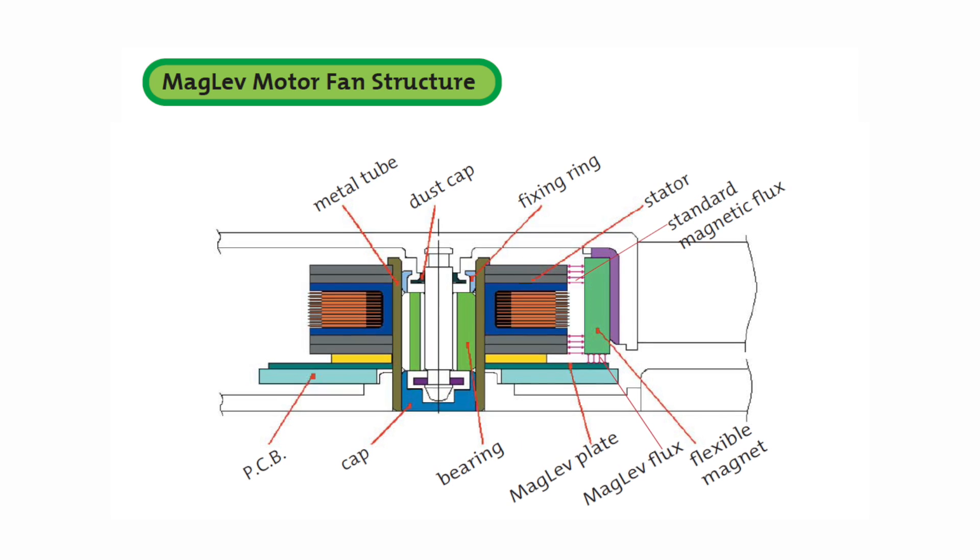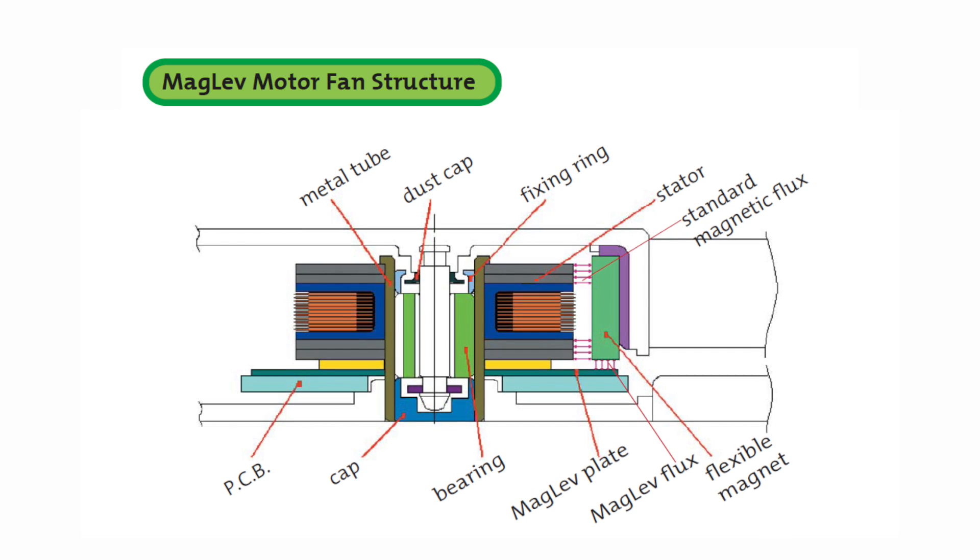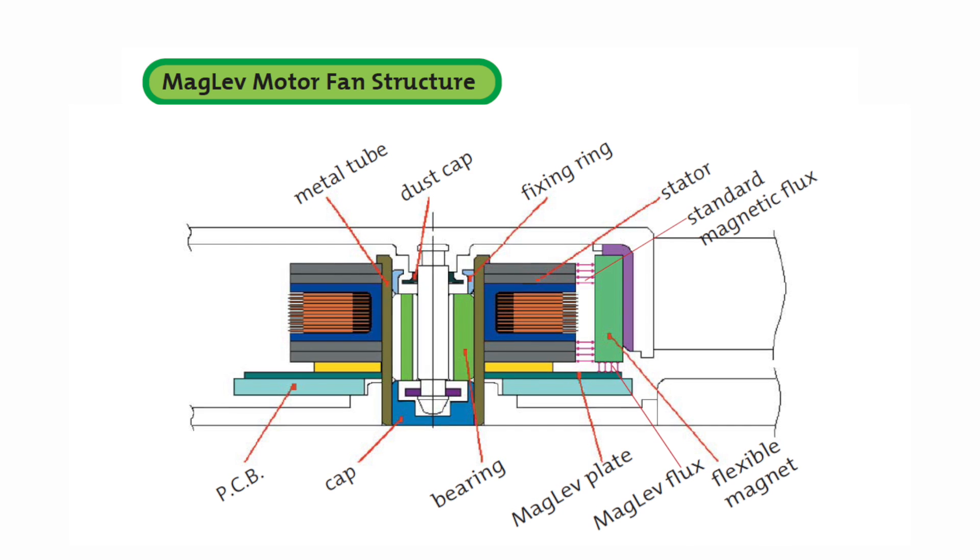Sunon's seal and clip technique seals the bearing, stator, bobbin, and metal tube together with a clip to prevent dust from entering. This eliminates corrosion and extends motor life.